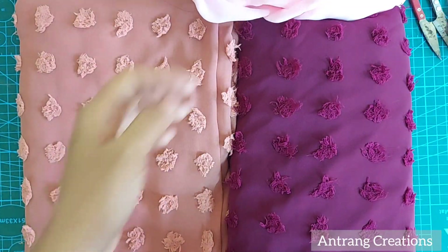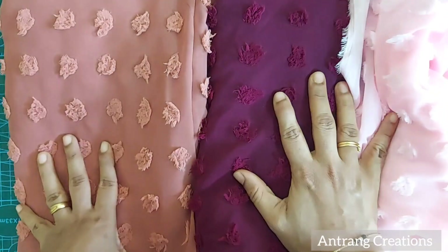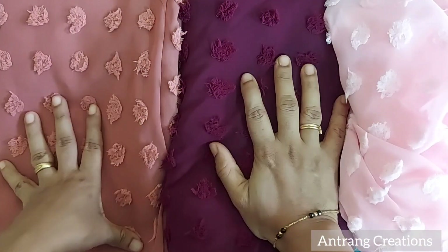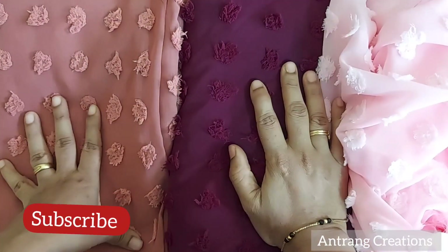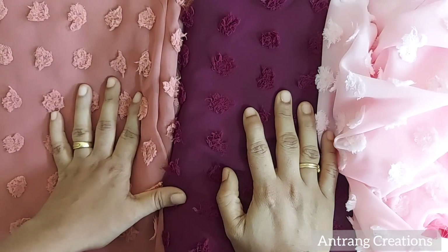If you have any doubts about my channel, please leave a comment. Please like and share the video. Please don't forget to subscribe and press the bell icon for notifications on my channel. Thank you very much — see you!